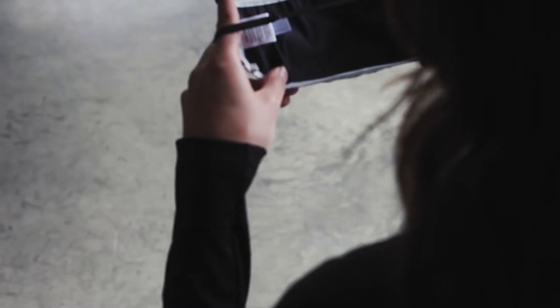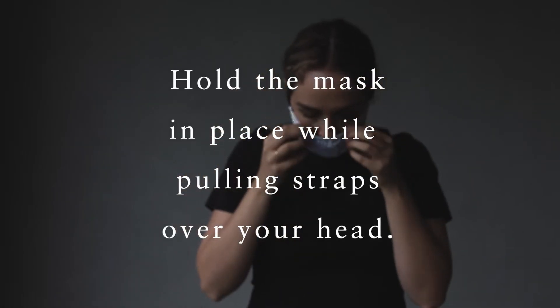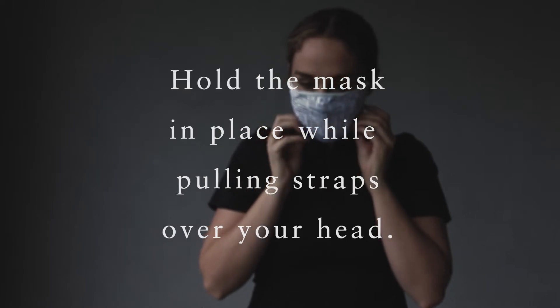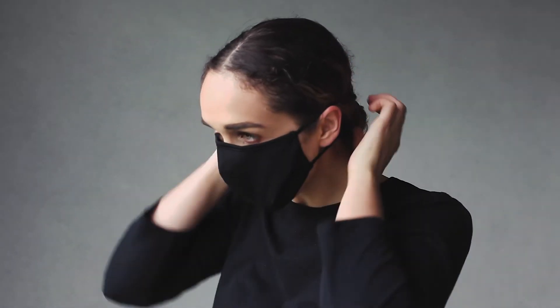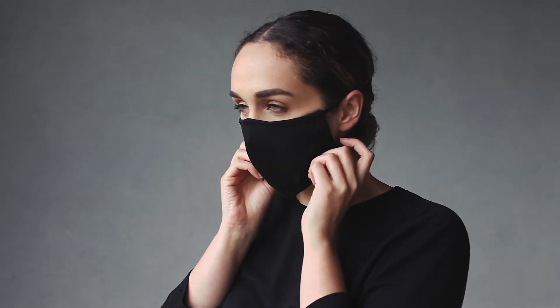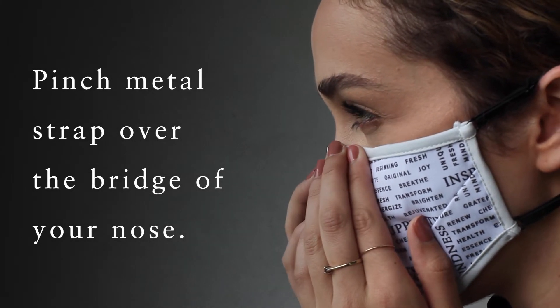It's easy to identify the top of your mask by finding the adjustable metal nose band. Place the mask over your face, holding it in place while pulling the head straps over the top of your head. Pinch the metal nose strap to ensure that the mask stays in place and adjust the chin as needed.